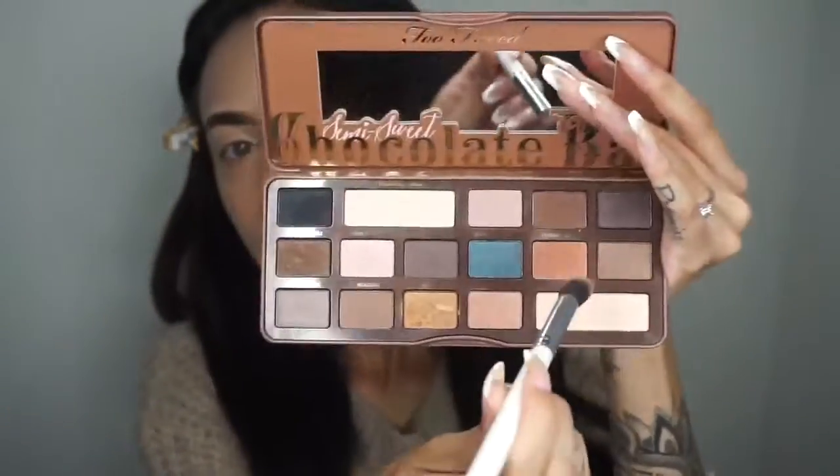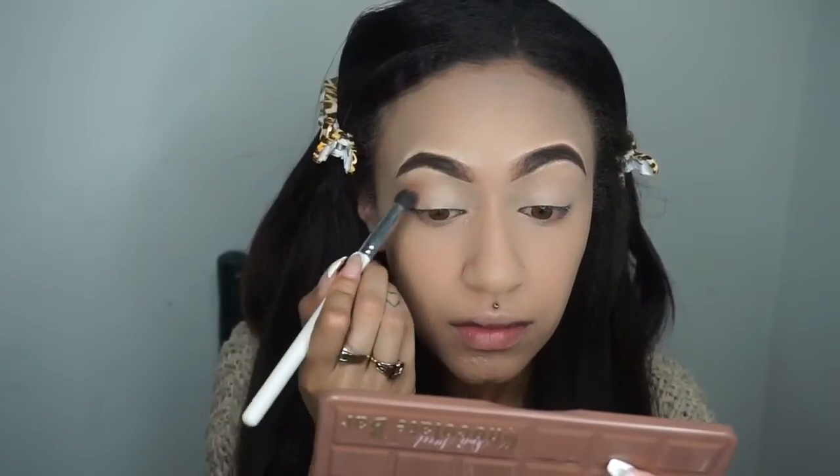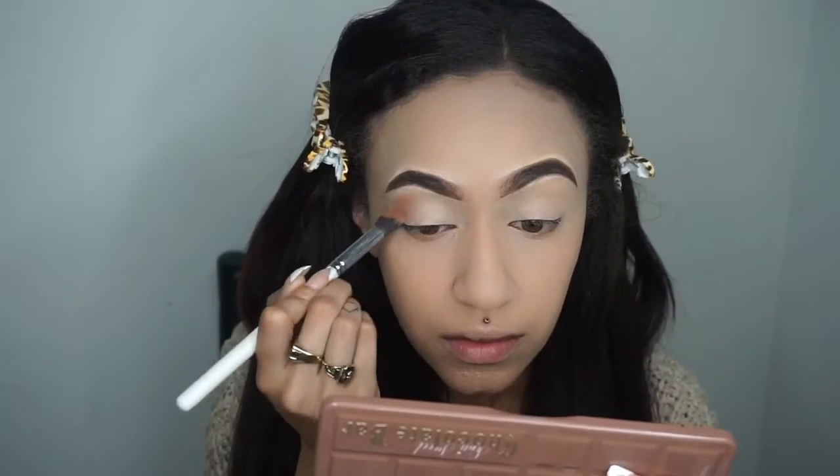For the eyes, I'm taking the Too Faced Semi Sweet Chocolate Bar Palette, taking the shade Peanut Butter, and using this as my transition shade in my crease.